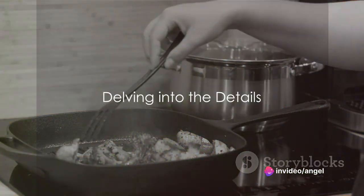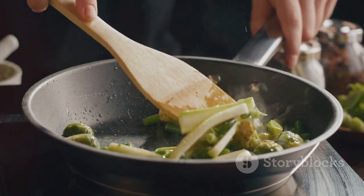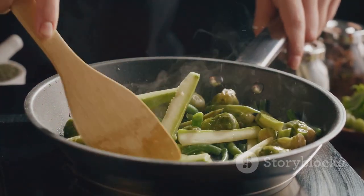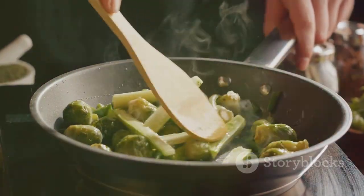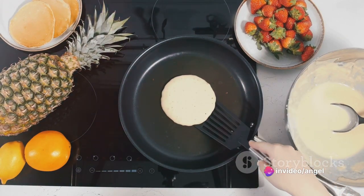Now, you're probably wondering what makes the Green Pan 6-in-1 so special. Well, let's delve into the details. This isn't just a grill or a griddle, it's a 6-in-1 wonder. It grills, griddles, fries, sautés, bakes, and even steams your food to perfection.